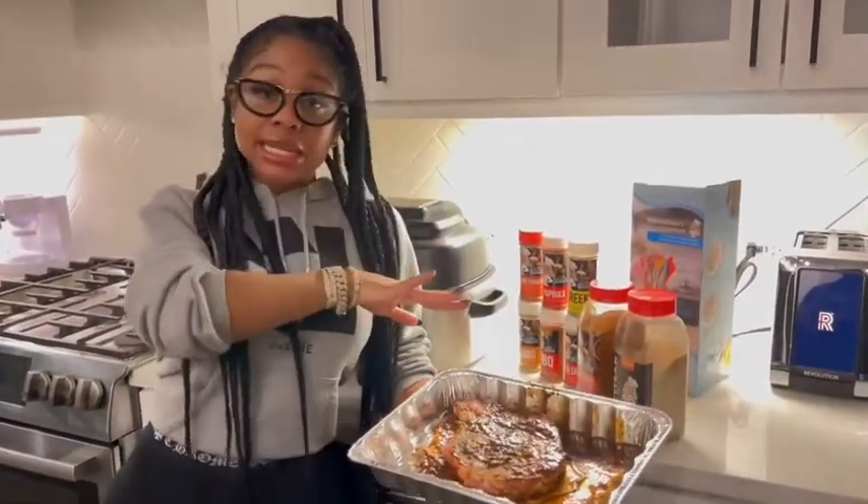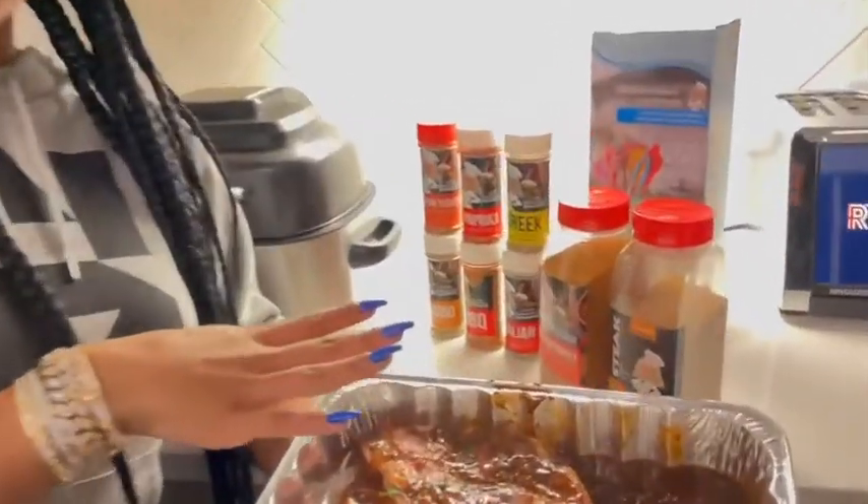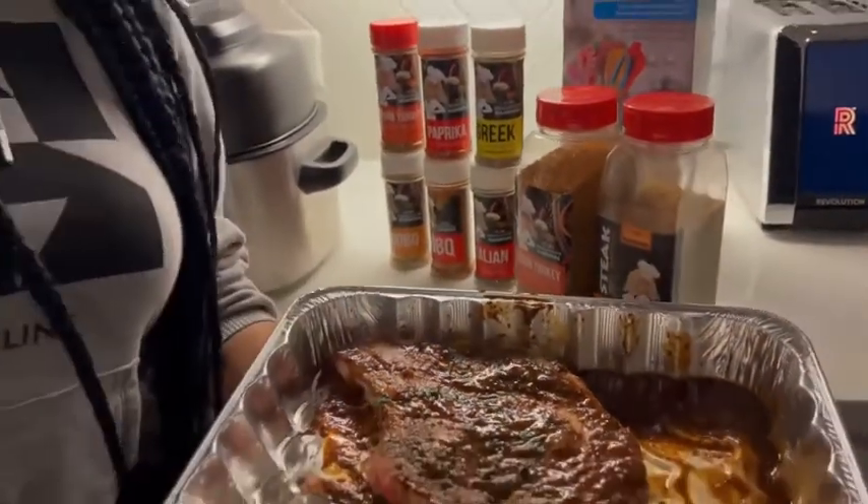I use my Prima Donna seasoning to marinate my steak and season it. And if y'all want to know the other stuff, you've got to buy the book. Go get y'all a cookbook and let them know I sent you.